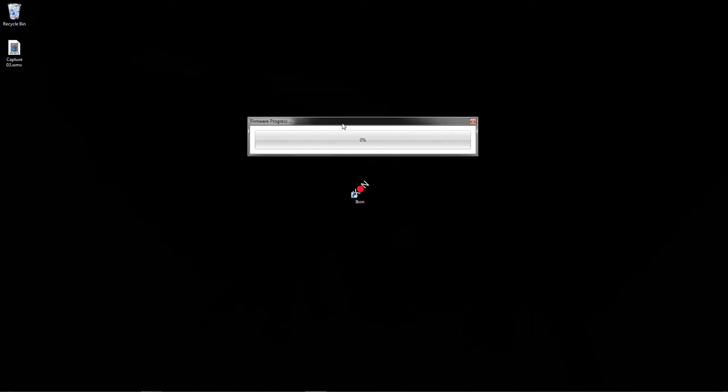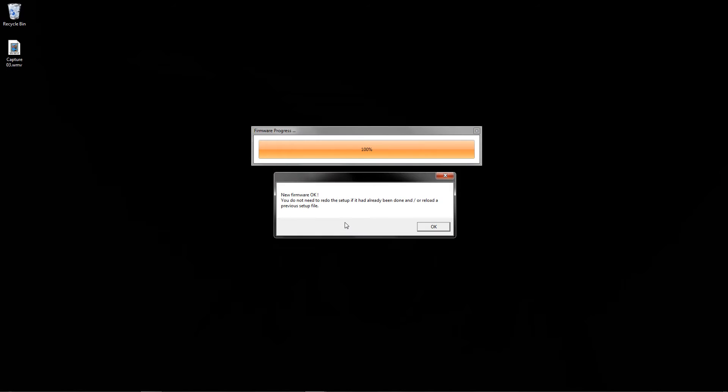As you can see right here we've got our firmware update progress. You're going to hear the gyro connecting and disconnecting multiple times as it's updating the firmware. New firmware message: "You do not need to redo the setup if it's already been done, or reload a previous setup file." So if you do an update normally you're not going to have to redo your setup, but I highly suggest you double check your settings because software is not always perfect.